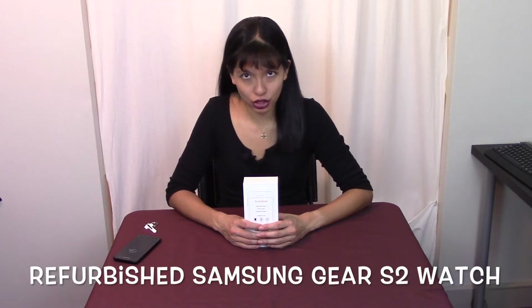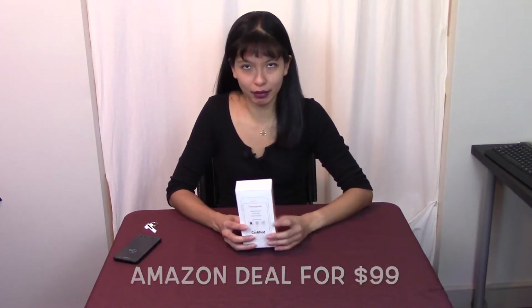Hey, this is Caroline and in this video I will unbox a refurbished Samsung Gear S2 smartwatch and I'm going to set it up. This went on sale on Amazon yesterday and I got it today. I got it same day shipping for $99. I think the price for a refurb is about $109, so I only saved about $10 doing the refurb, but the original price of a brand new Samsung Gear S2 is $200. So I thought it was a really good deal for a refurb.